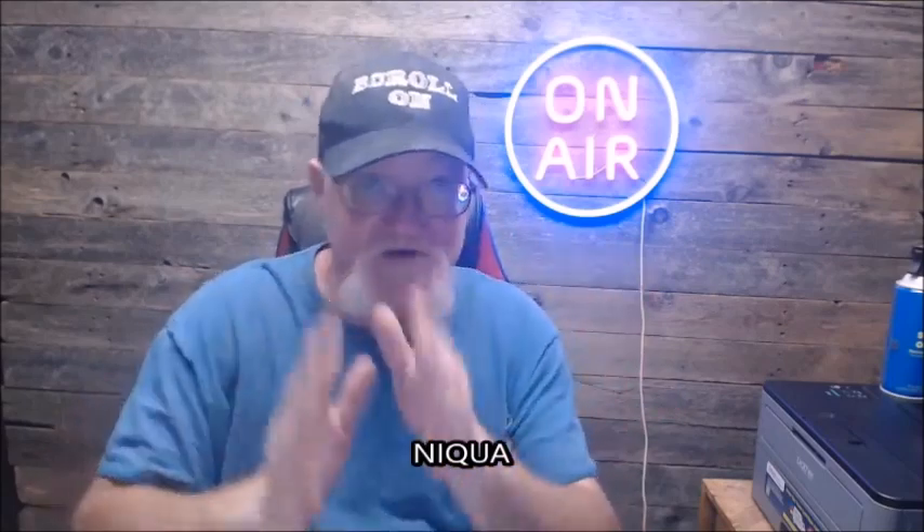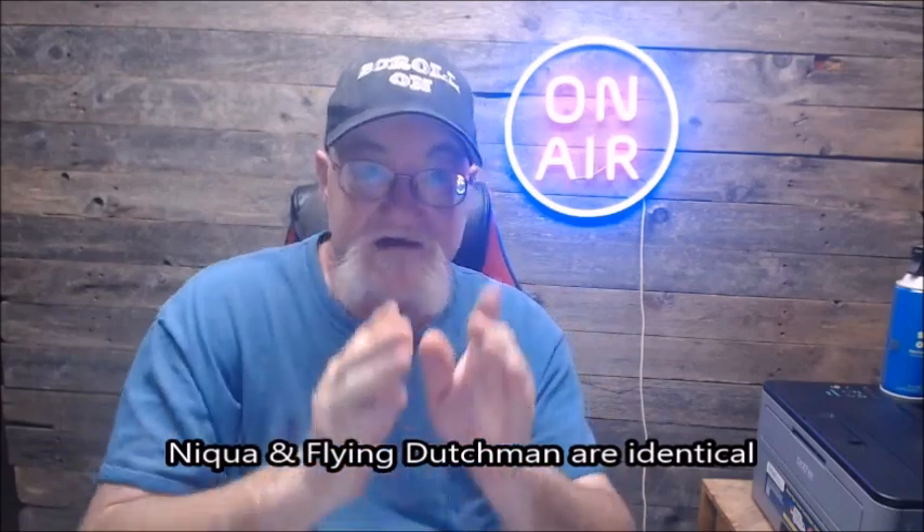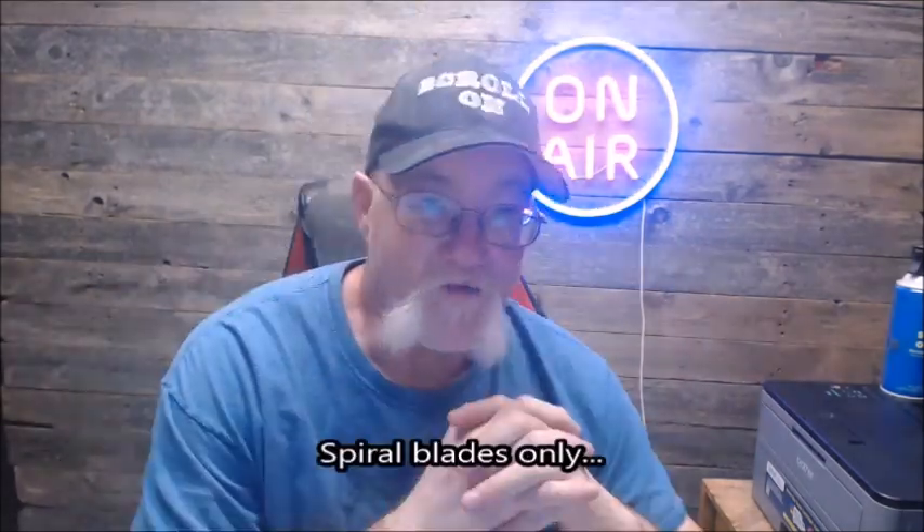Pegas blades are made in Switzerland. Flying Dutchman is made in Germany, and this is where the debate comes in. People think Niqua and Flying Dutchman are two different blades. I cannot say this decisively enough: Niqua and Flying Dutchman are exactly the same blade. Niqua makes the blades in Germany, and when they came to North America they were given the name Flying Dutchman — just a name, just like Honstetter makes all the blades for Olson.